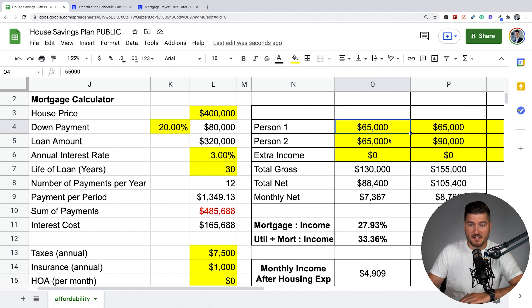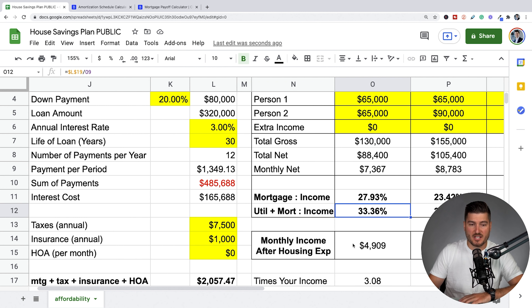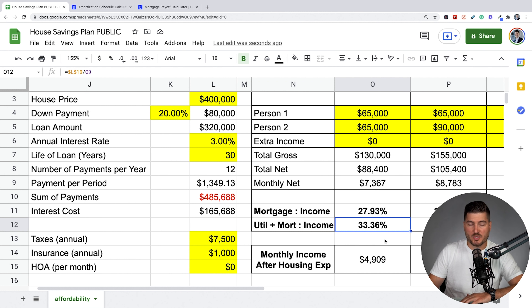If these people each make $65,000 a piece with no extra income, their total gross is $130,000. Their net, let's say, is $88,000 after taking off 32% for taxes, social security, and things like that. Their monthly net is $7,367. Their mortgage to income is 27.9%. Including utilities — an extra $400 a month or so — it's about one third of their income, leaving them with about $4,900 a month.